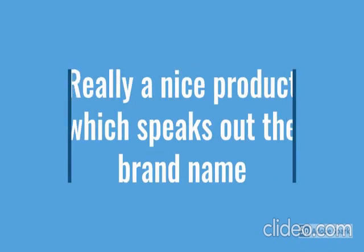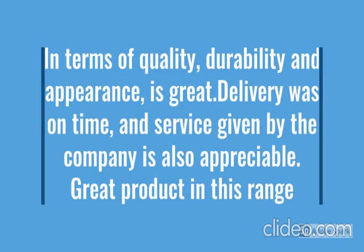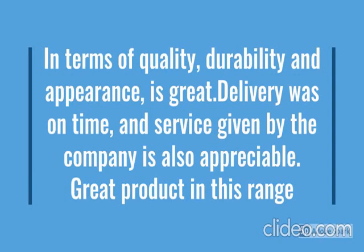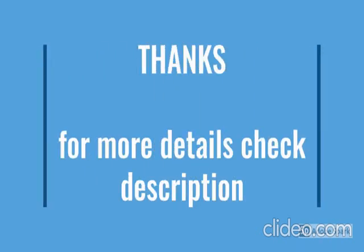This product has a lot of features: easy to use, latest design, durable, reliable, no maintenance. For more details, go through the description below the video. All the product looks have been checked.